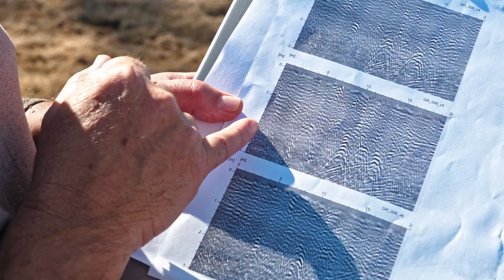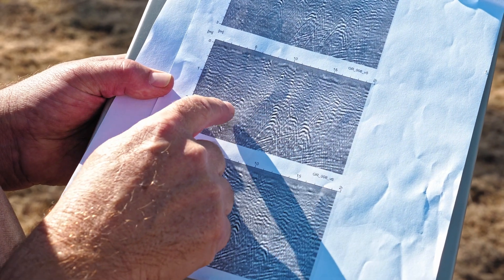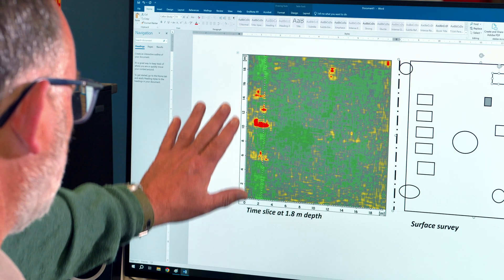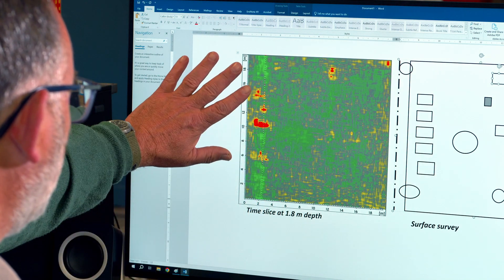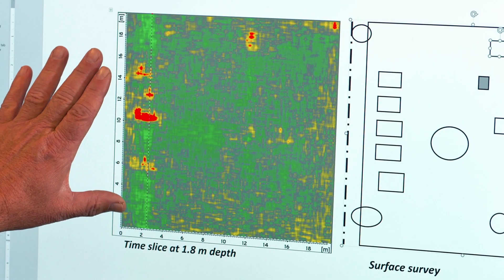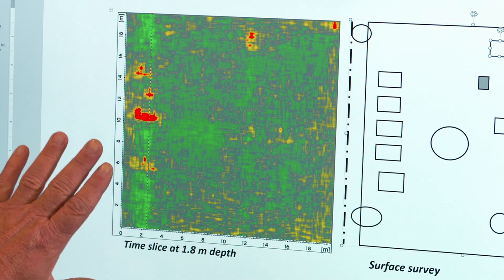From several of the transects you can see, particularly at around the two metre mark — about one metre eighty — there's a series of very strong reflections within the ground. Six foot is about what burials were dug to. This time slice at one point eight metres, or six foot, is where you'd expect the base of a grave to be. You can see these high intensity returns in the two metres long, one metre wide range — you could put your money on these being actual grave cuts.